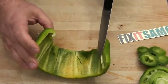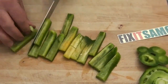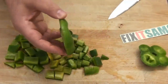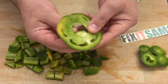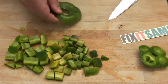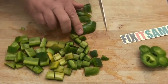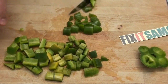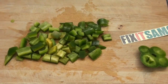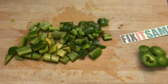There you go. Now all we need to do with this is to push it like that, and we're going to use it. We're going to cut — there you go. So that's it for today, thanks for watching. Don't forget to subscribe to Fix It Salmon, one word, and we will see you next time.